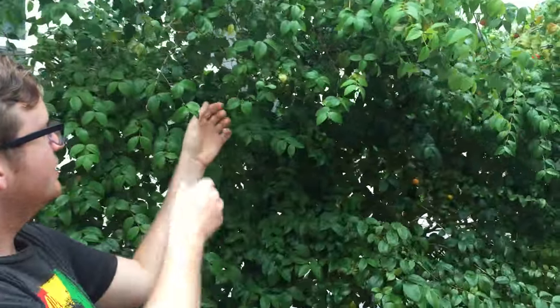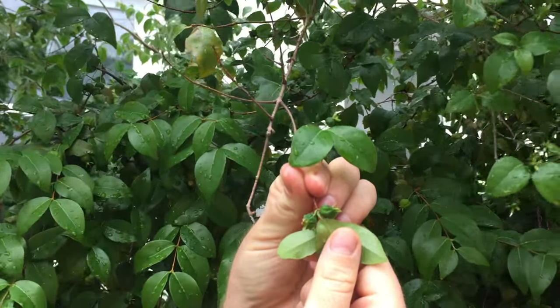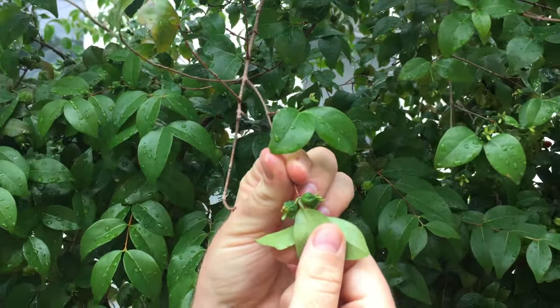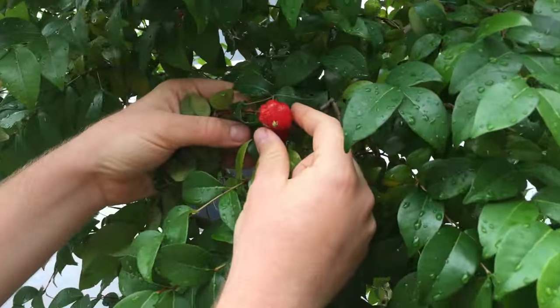They have a black variety as well, which is supposed to be a sweeter kind — this one is just the sheer red. You can see the fruits start out small and dark green. Those are the young unripe little fruits, and then they grow into these bigger fruits that are red when they're ripe.